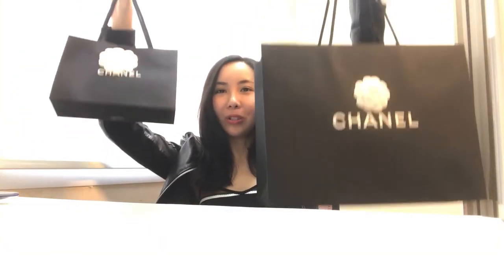Hi guys, thank you for watching Channel V. I'm Ruby, and today I'm going to share some of my new purchases from Chanel. This is the small bag here and I have another one here, so I got two at the same time. Today I'll be doing two at the same time for this unboxing review.